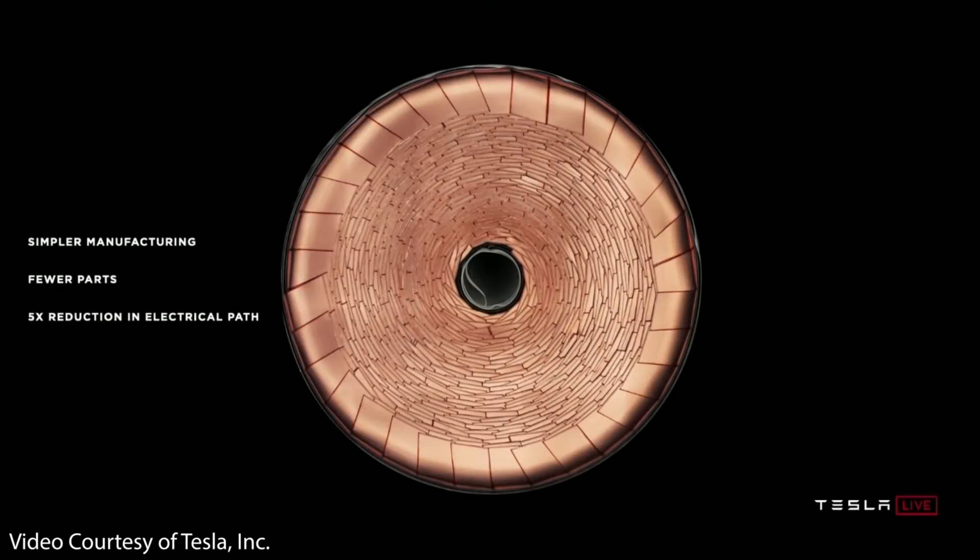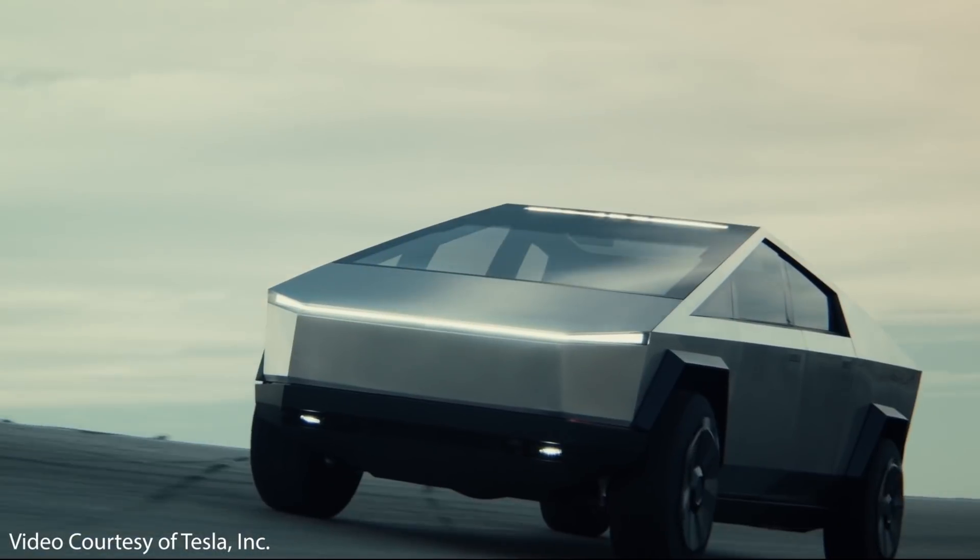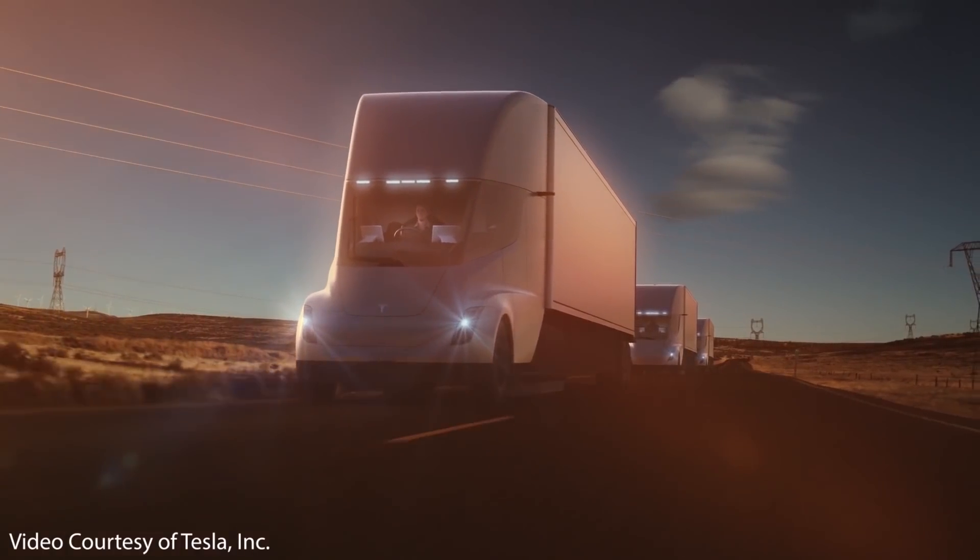At Battery Day, Tesla unveiled the large format 4680 battery cell that will soon be found in the new Model Y 2.0, the Cybertruck, and also the Semi. In past videos I've talked about many aspects of the 4680 battery technology, but I've only mentioned the tabless design in passing. I would now like to dive into a more in-depth explanation of why this tabless design is so crucial to the 4680 batteries.